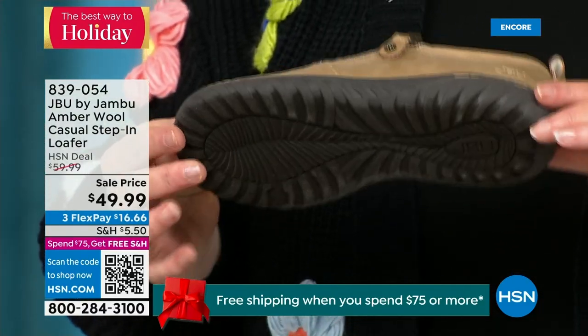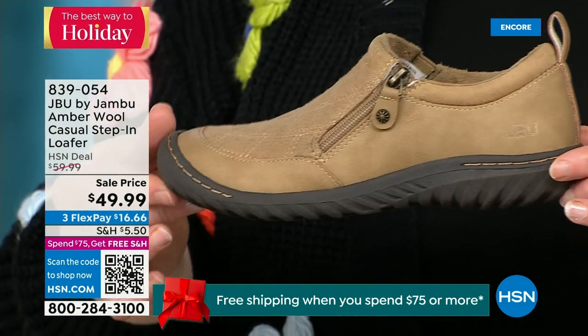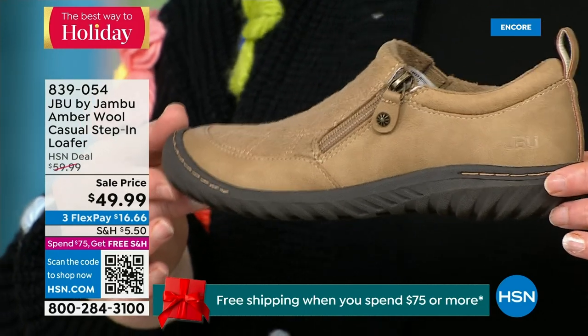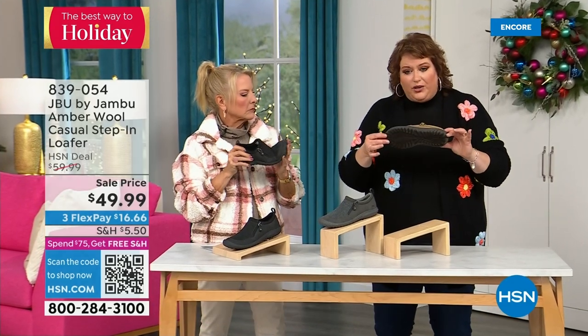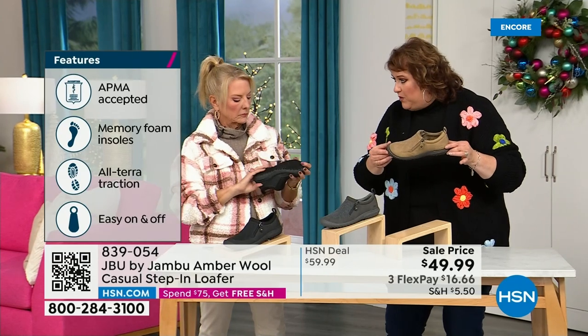This shoe is designed to be worn outside. Jambu is about the adventure — we're there for you when you leave the door, for hiking, walking, or errands. The All Terra traction on the bottom is fabulous. This is APMA accepted — foot doctors have acknowledged that with daily use it's very good for the health of your foot.